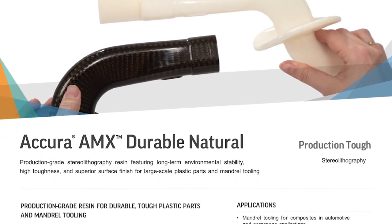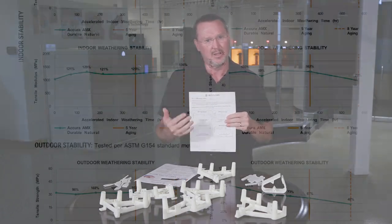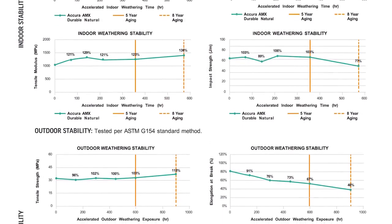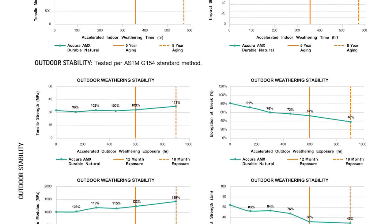You can go online and pull the data sheet for this material and see how well it performs. Look at the elongation at break, look at the tensile modulus — those things that really matter. The mechanical properties perform very well in long-term stability testing, both indoor and outdoor.